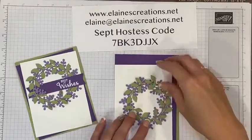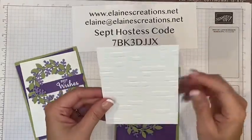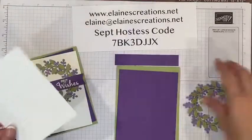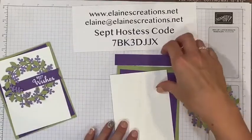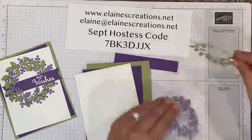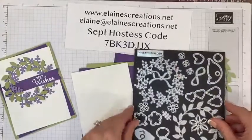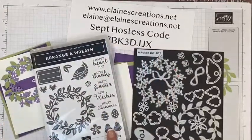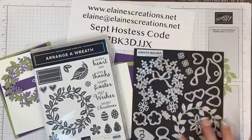Here are the supplies to make this card. I started by embossing a piece of Whisper White with the brick and mortar 3D embossing folder. I've also got a piece of Gorgeous Grape and Pear Pizzazz — I really love this color combination. I've got Highland Heather and Pear Pizzazz, and I cut them out using the dies from this bundle. The bundle includes this stamp set with seasonal stamps and sayings, plus the dies.